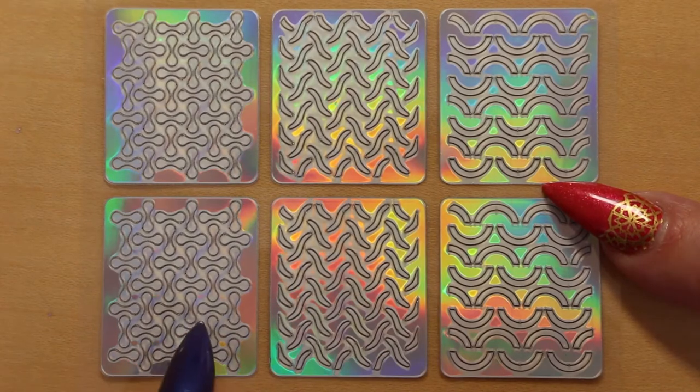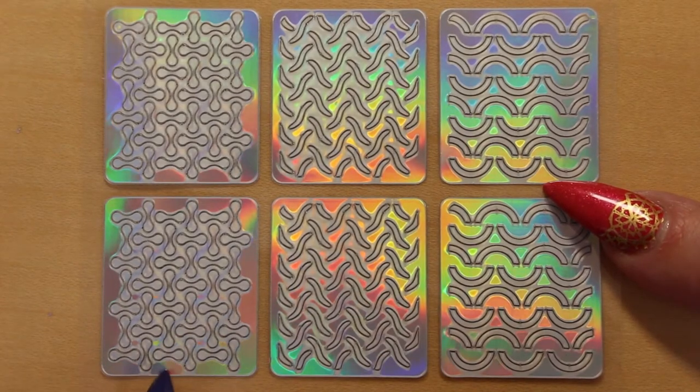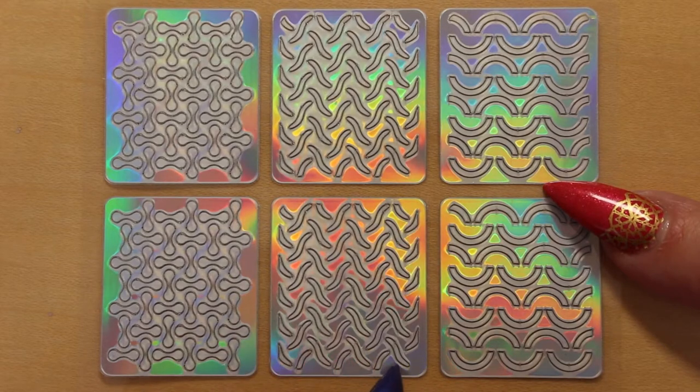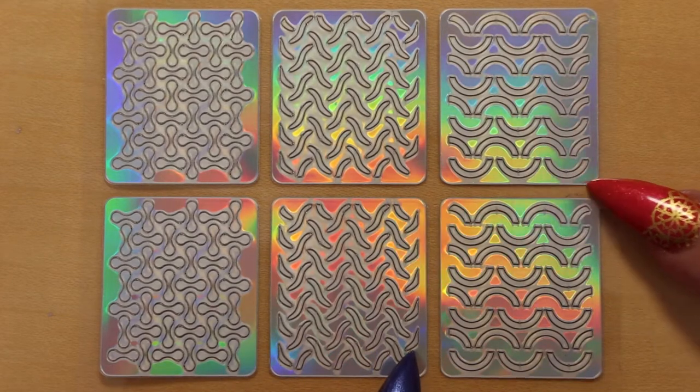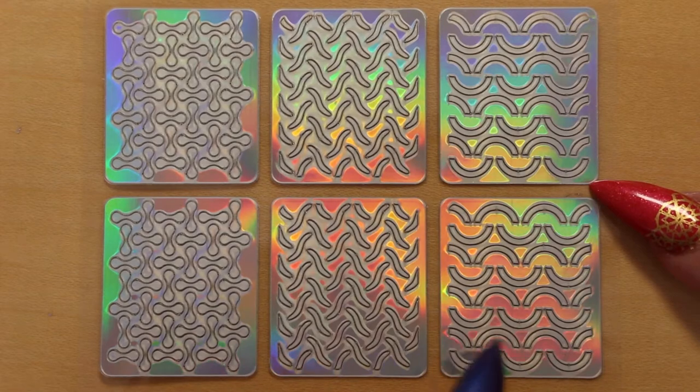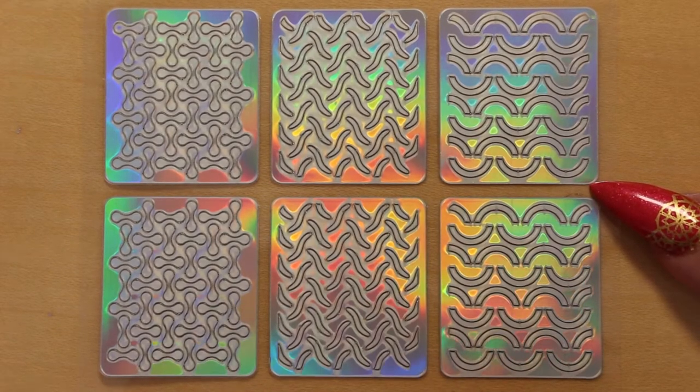Here we have interlocking figure eights — that's the only way I can describe them. This one looks like a woven design; it kind of reminds me of the design on a manhole cover. And this one has interlocking arc shapes — arches.